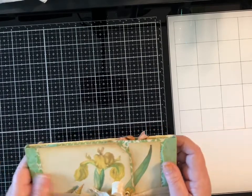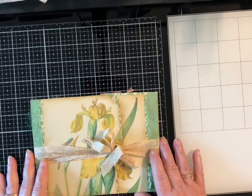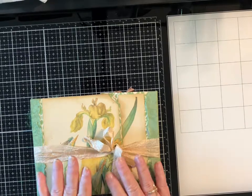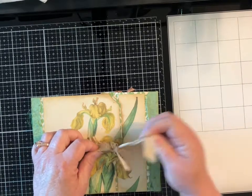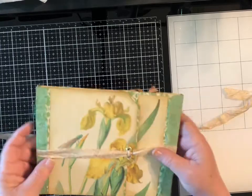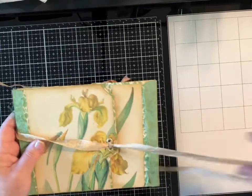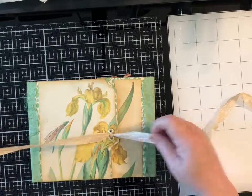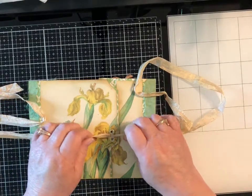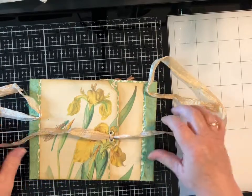I didn't have enough of the little hook-and-latch closures to do five, so two of them are done with a different kind of closure — basically just two little eyelets with some crinkle seam binding. You wrap it and tighten a bow.